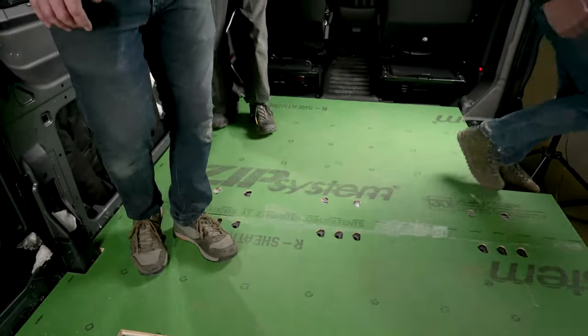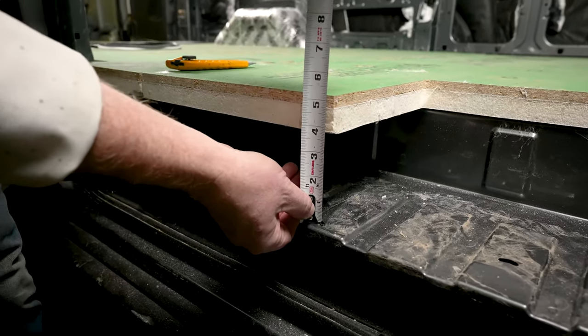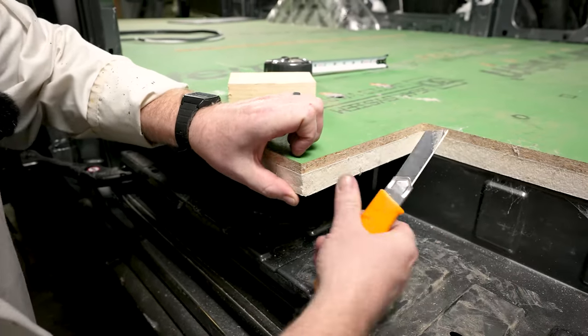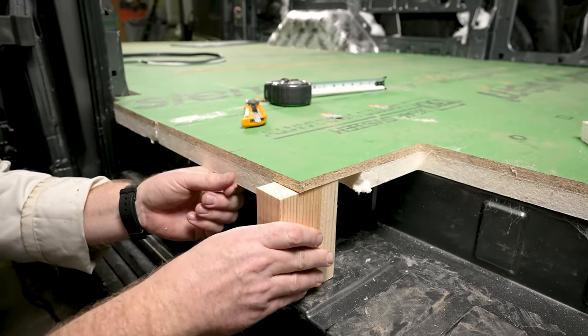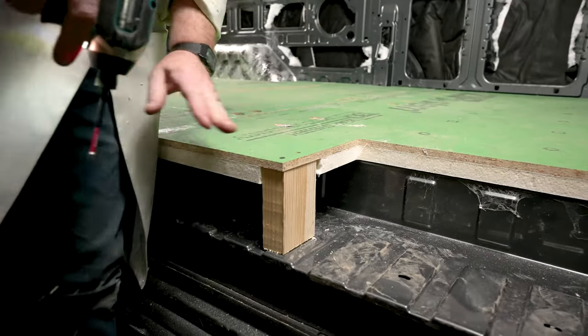The last thing to be done is blocking under our step. Go ahead and take a quick measurement to the subfloor section, then cut away your insulation. Now screw in a block to support that step and you're ready for vinyl.